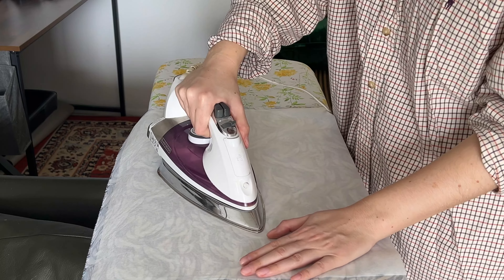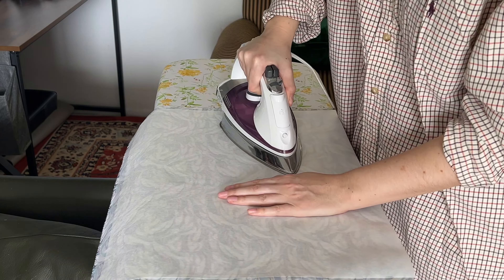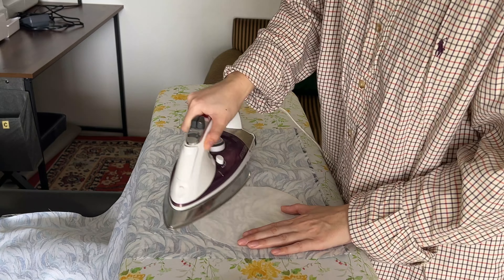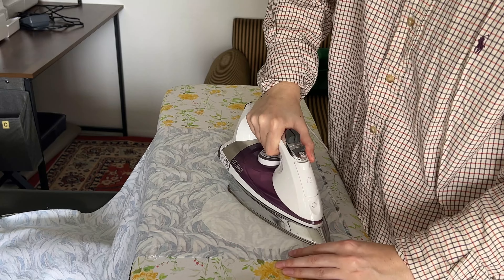I am attaching the interfacing, making sure my iron is not too hot and I'm not using any steam either. They all come with their individual instructions, so make sure you follow those. For the circles, I will stack two of them in one spot and then attach the third one separately.